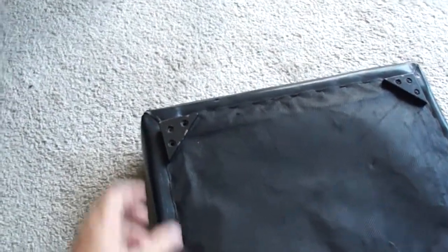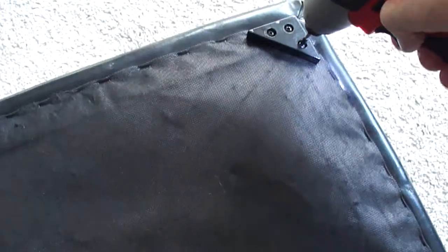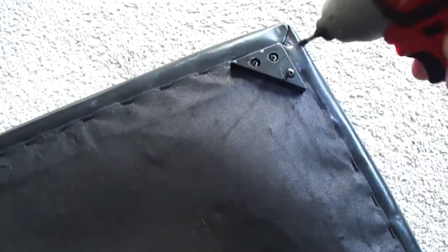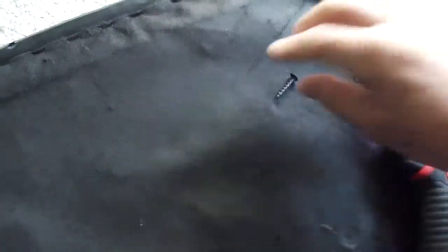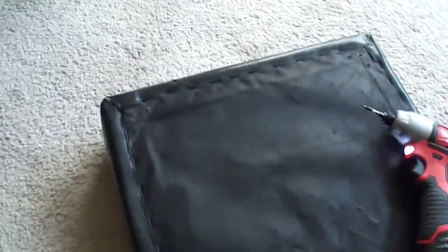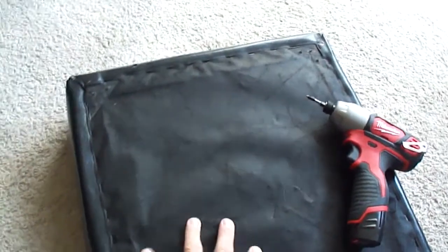When you take the padded top off and flip it over, it has these corner blocks and they're just screwed in. I'm just pulling those out — they happen to be Phillips screws. Just back the screws out, pull these out, and save the screws and save the blocks.